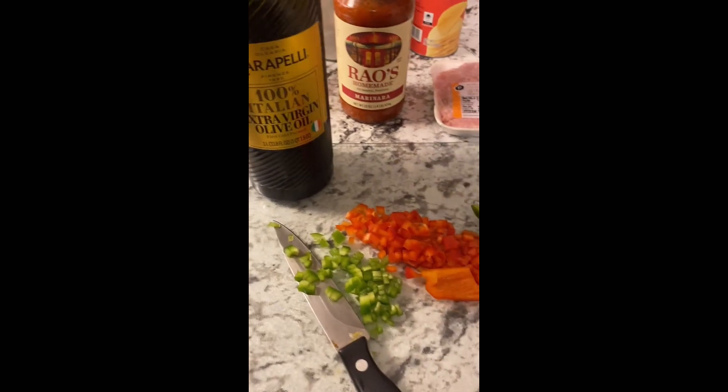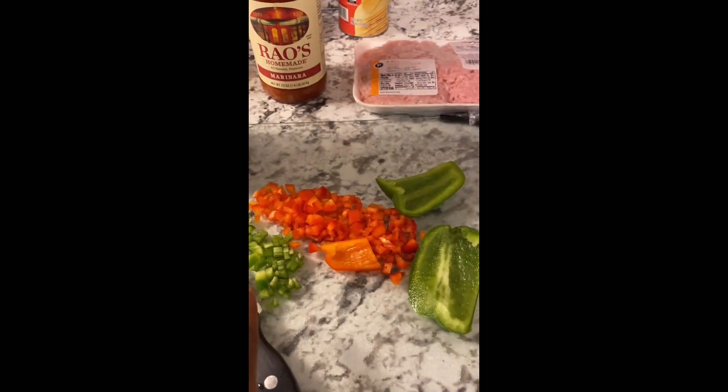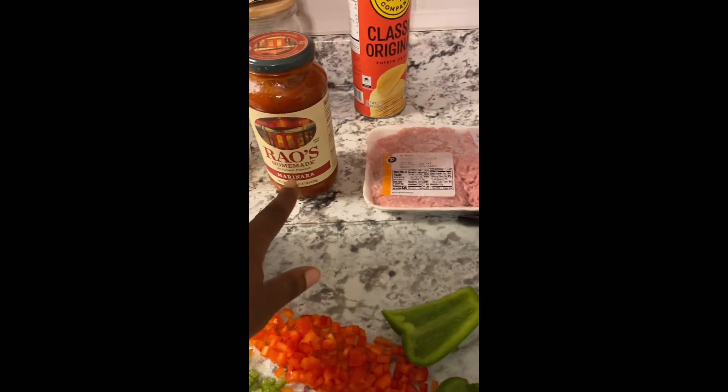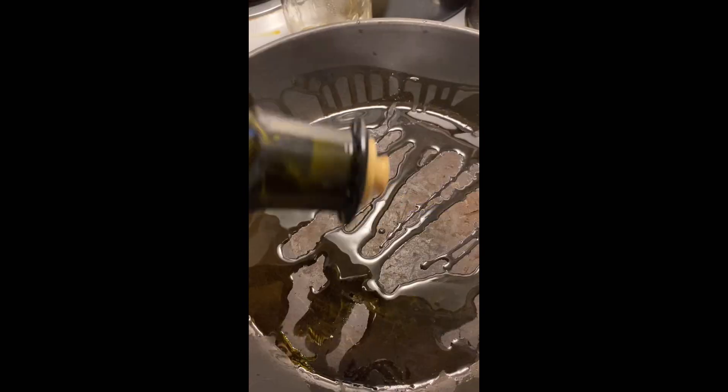I'm gonna do a voiceover, but I have some leftover bell peppers right there — some red bell peppers, green bell peppers. That's real olive oil imported from Italy. I got some leftover onions and I got some ground pork right there. We got some Rao's marinara sauce.